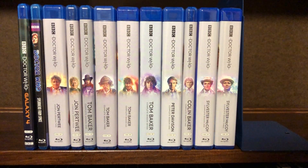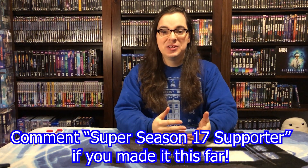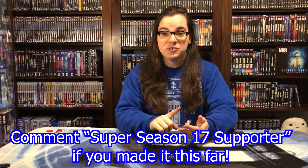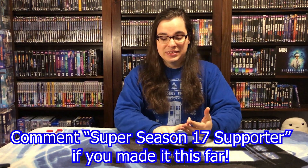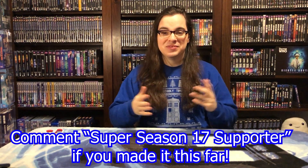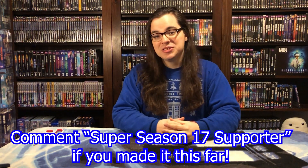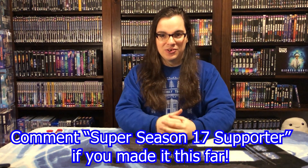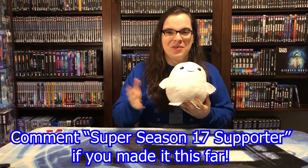So there you have it — that's the updated Doctor Who US Blu-ray collection. What do you think about this release and how it compares to the UK limited edition? There's also going to be eventually a UK standard edition coming out, as well as Australian editions too, so let me know what versions you're going to collect and what you think about the differences in each, as well as your thoughts on each of the Season 17 stories. Thank you so much for watching. Stay safe, keep growing your knowledge, collection, and connection with other Doctor Who fans. Albert the Adipose says hello, and we both hope to see you in the next video. Bye!